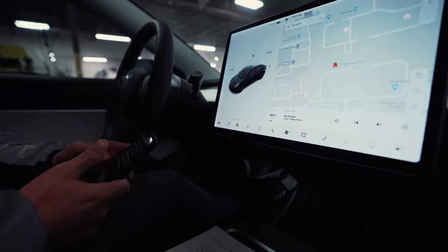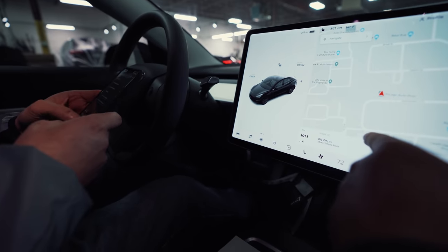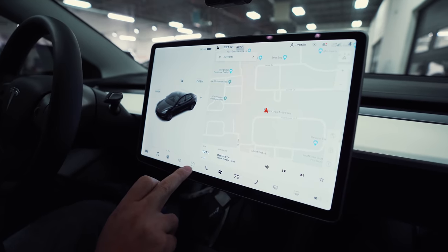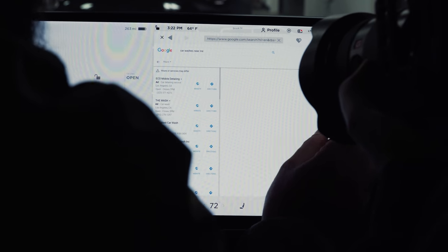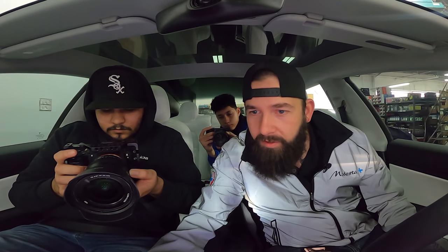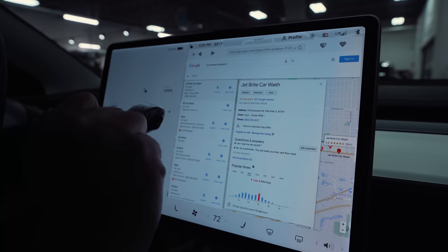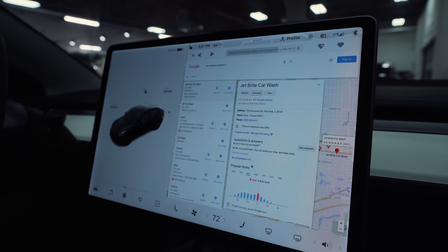Car washes near me. Car washes. You can't use this. I don't even know how to work this thing. How do I find the internet web? Let's find a tunnel car wash. In-N-Out Express, best wash. This looks like the closest one: Jet Bright Car Wash. It's a tunnel car wash. It's got 4.5 stars, 531 Google reviews. Let's go.